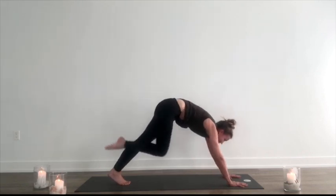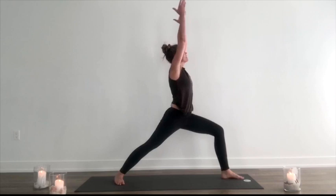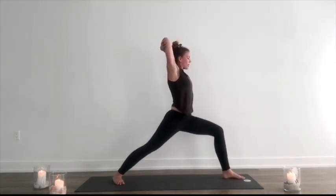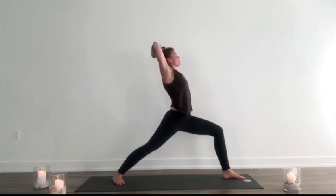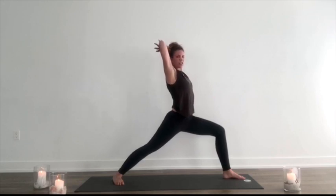Exhale, foot between the hands. Swivel the back heel down. Inhale, lift and rise up. Grab onto the elbows. Open up the space. A few deep breaths. If this is tough in the shoulders, take it this way — it's a cactus. Not everyone's shoulders are built the same. Listen to your body.